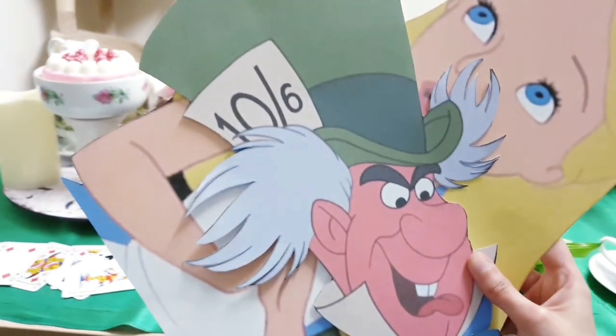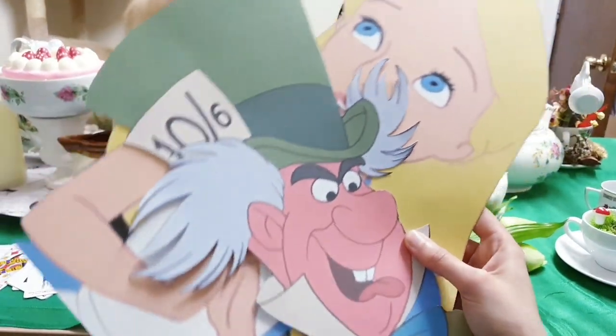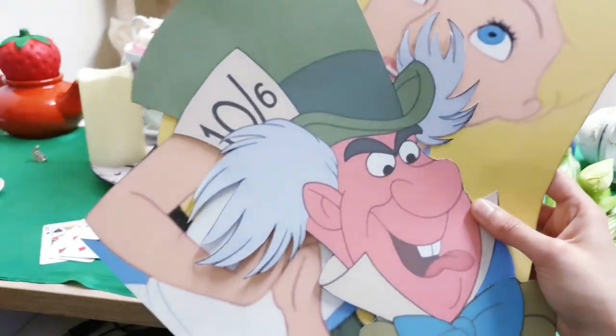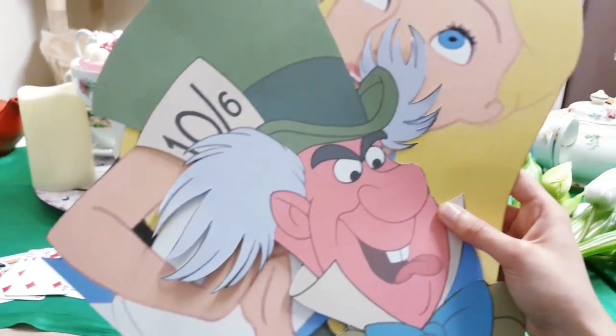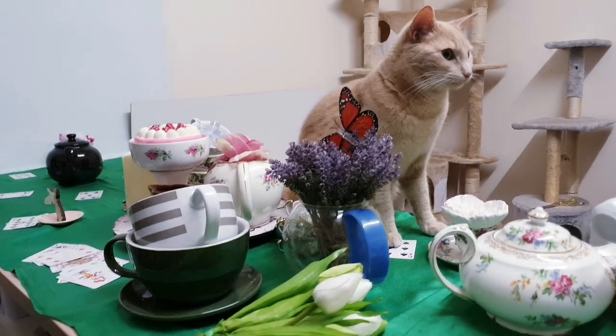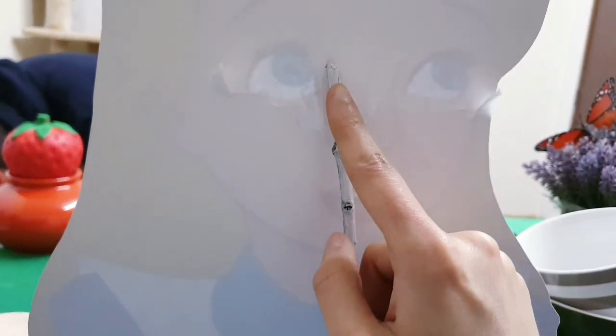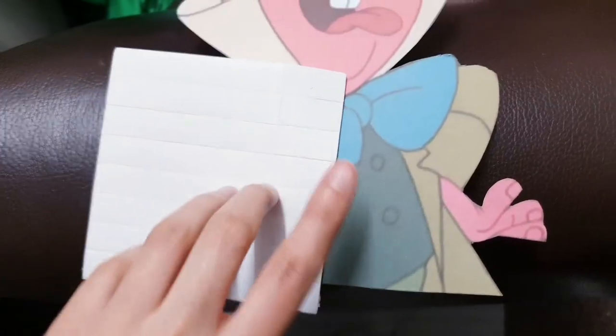The main feature of this party is of course the characters. We've printed them out on card and cut them out, and we're going to stick them on the ends of the table as if they're sitting down at the tea party. Your characters are going to be flimsy and lean back, so to stop that, use some sellotape to stick a twig on at the back just to make it stronger. I'm sticking the characters on with sticky pads.